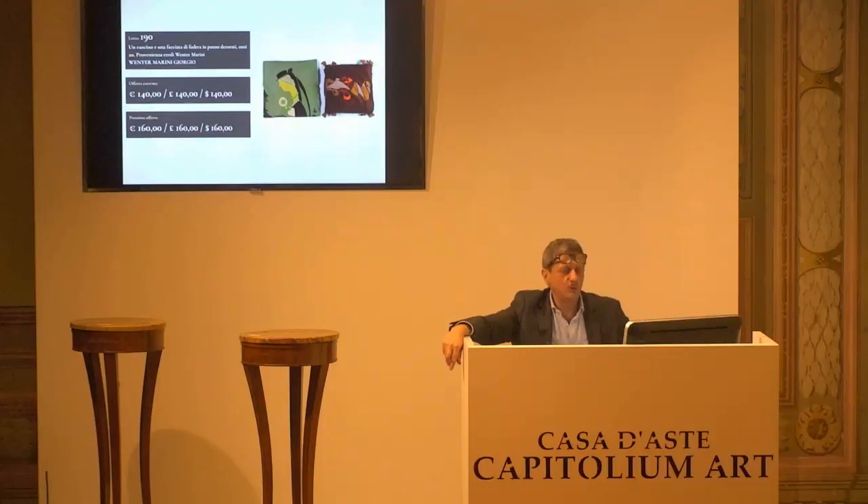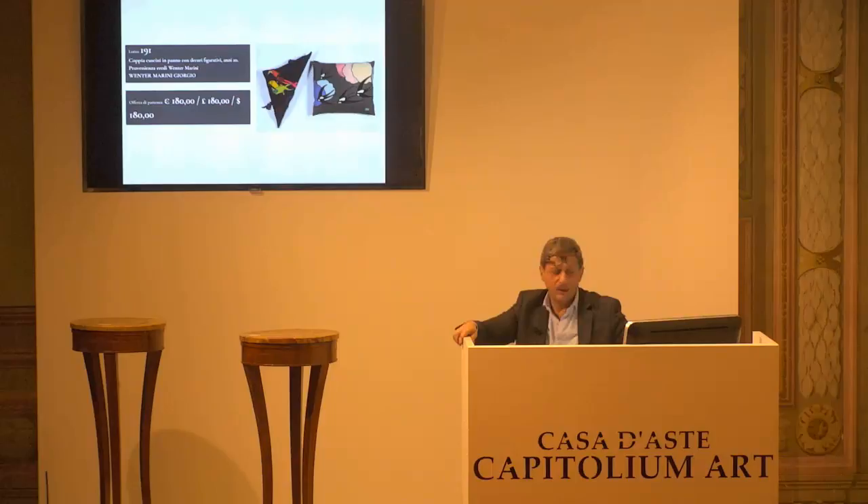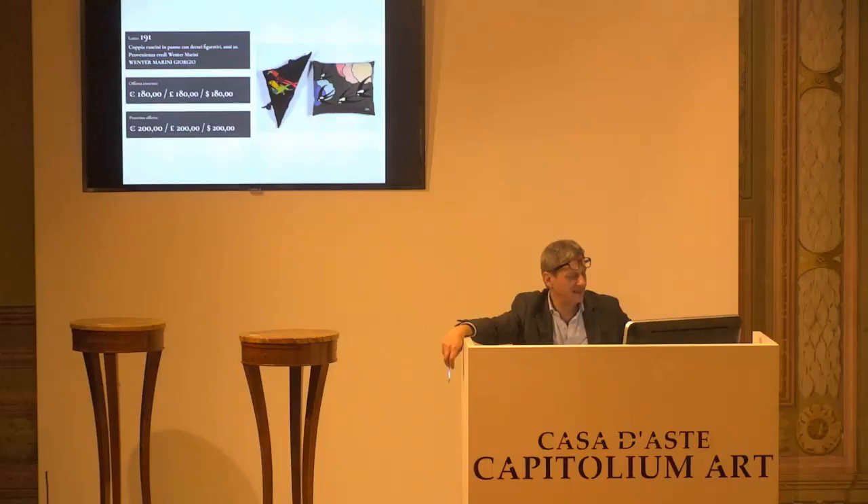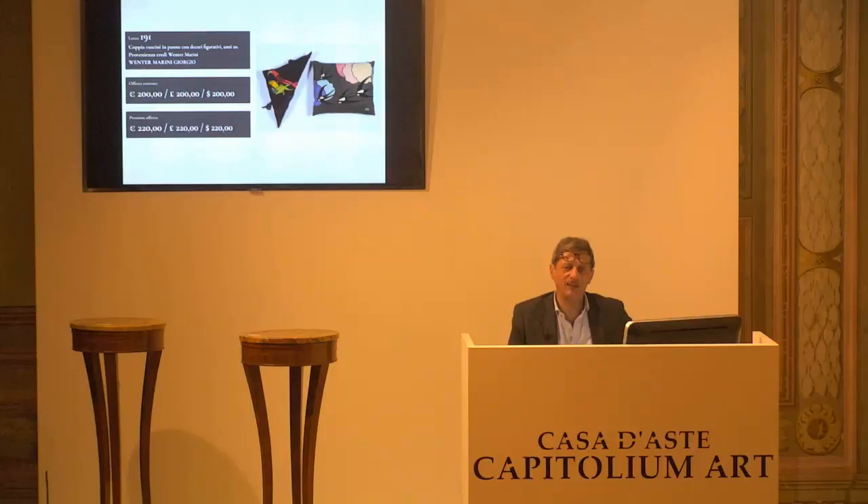È l'ultimo dell'autore, di Werther Marini. È il lotto 8191. Abbiamo una base d'asta da confermare di 180 euro, che viene puntualmente confermata alla paletta 9. 200 è il prossimo rilancio. Altrimenti è 180 per la prima. 180 per la seconda. Arrivati i 200 alla paletta numero 2. 220 il prossimo. 200 per la prima, paletta 2. 200 per la seconda. 200 per la terza, paletta numero 2.